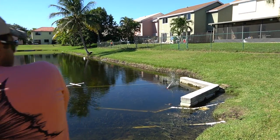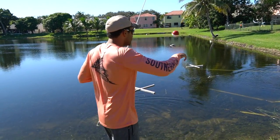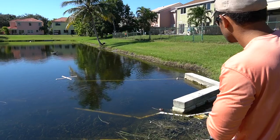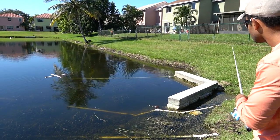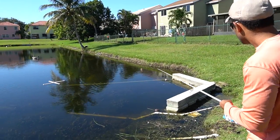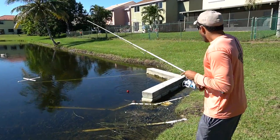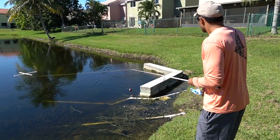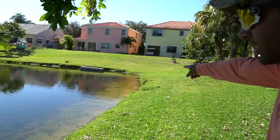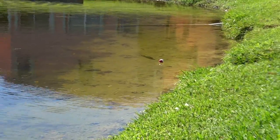Oh my god! Did you see the bobber jump? Hopefully I didn't spook everything. That's a big fish — come on! Oh my god, come on! Dang it! You had him! Look at my bobber — look at the bobber! You see him? It's only going after that thing!